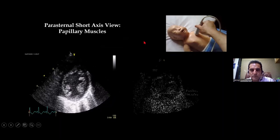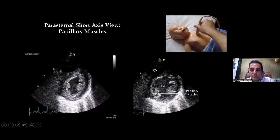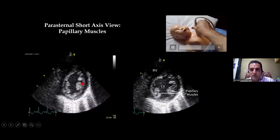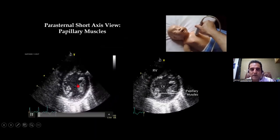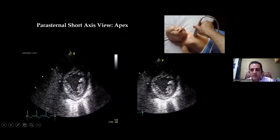Sweeping further down from the mitral valve towards the apex, the next structure you will see is the papillary muscles — this is the papillary muscle view.